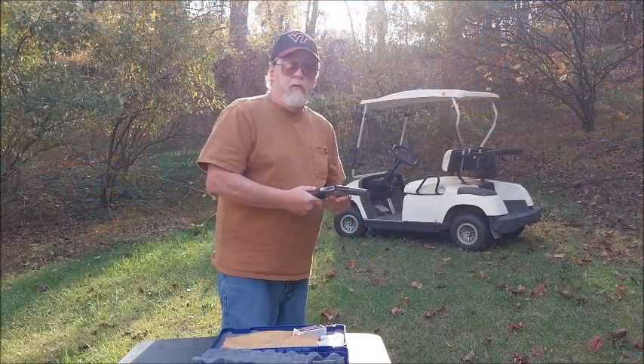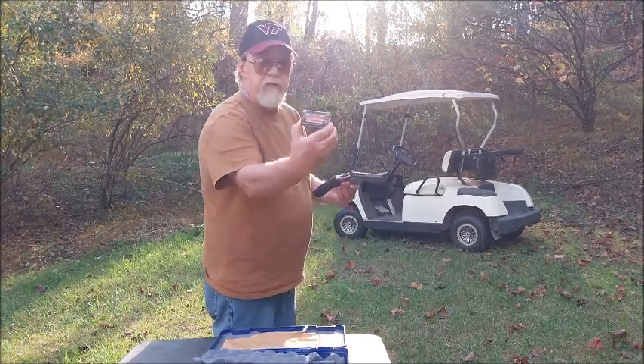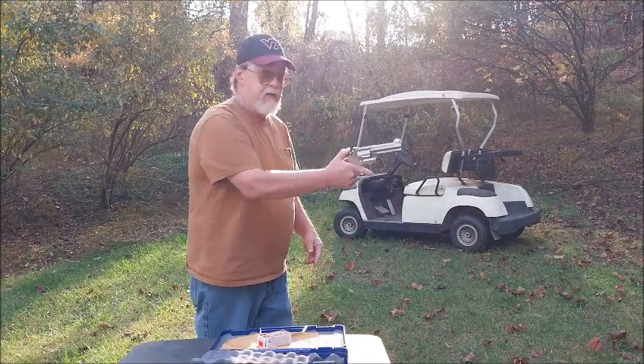All right, here we are at my little shooting area. I've got 10 rounds of the Laser 40-grain .22LR ammo loaded up. 10 rounds — we'll see how she does. My first shots.